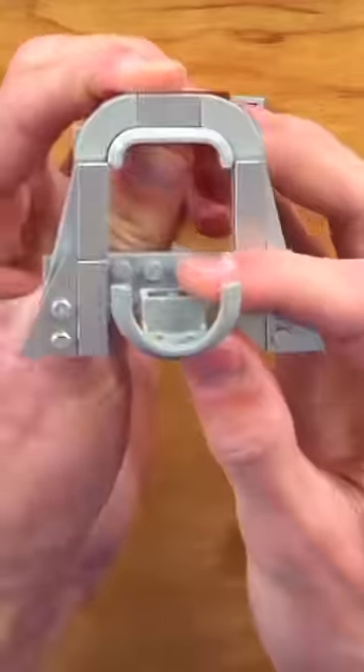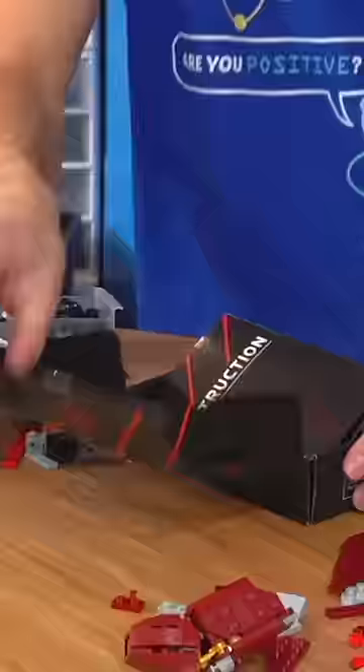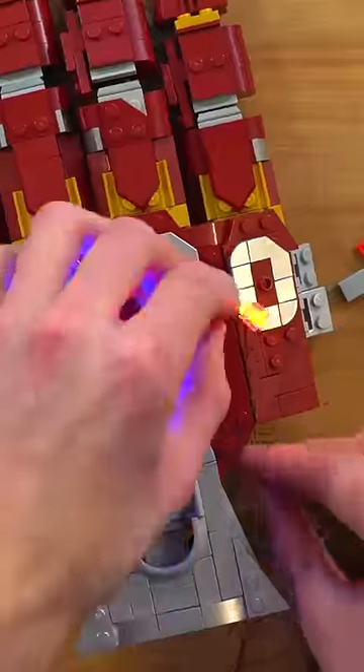Then I built the holders for the infinity stones using silver pieces to get a nice circular trim under each one. I wanted the stones to actually light up, so I bought a cheap light kit off Amazon that was meant for the official LEGO set, and I just tucked in the wires between the plates so it could be activated with the remote later.